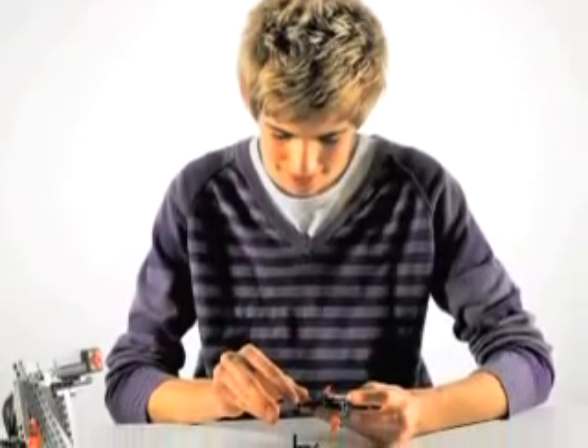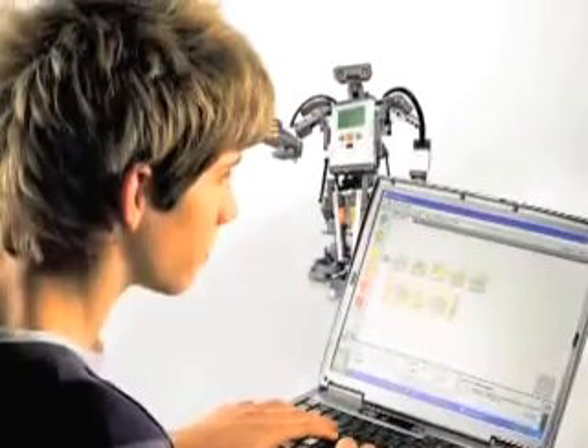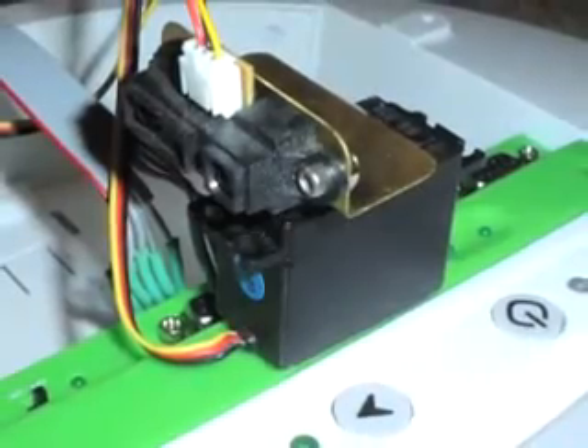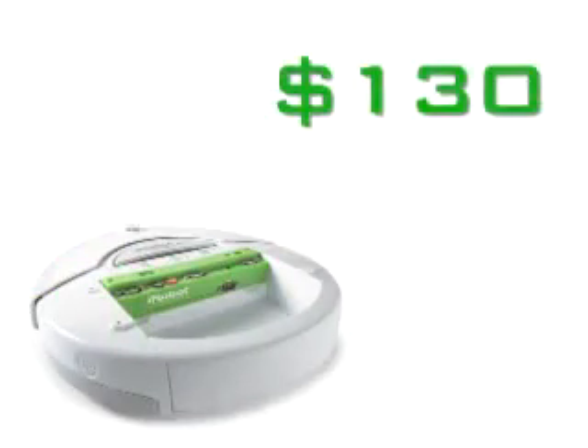Another educational kit benefiting from new features is Lego Mindstorms. It has Bluetooth capabilities, and it's also got some sensors on it, so it's kind of Legos on crack. If you want to focus on programming, check out the iRobot Create, starting at $130. It's basically a programmable Roomba without all the vacuuming action.